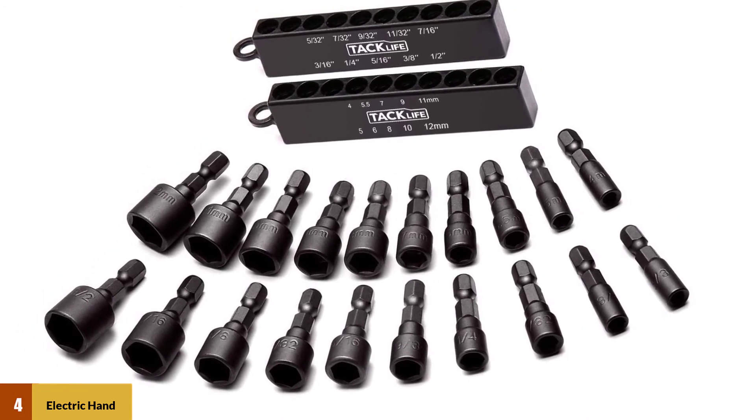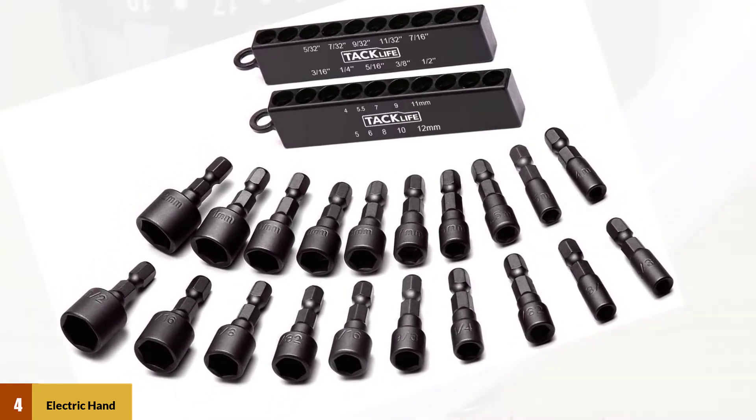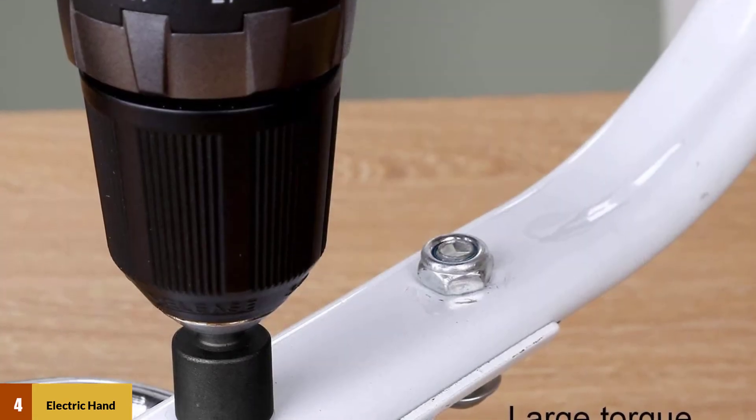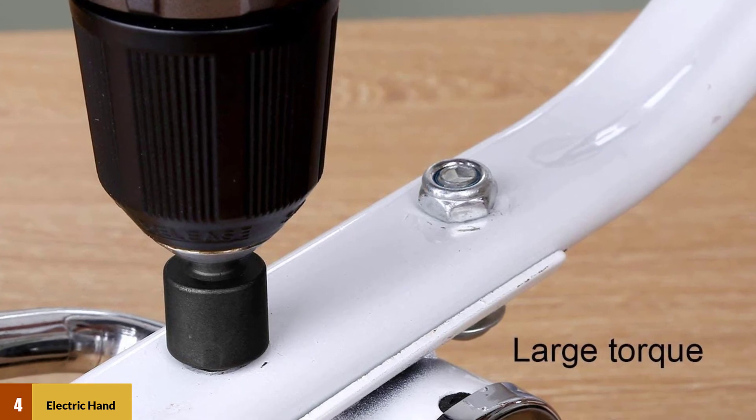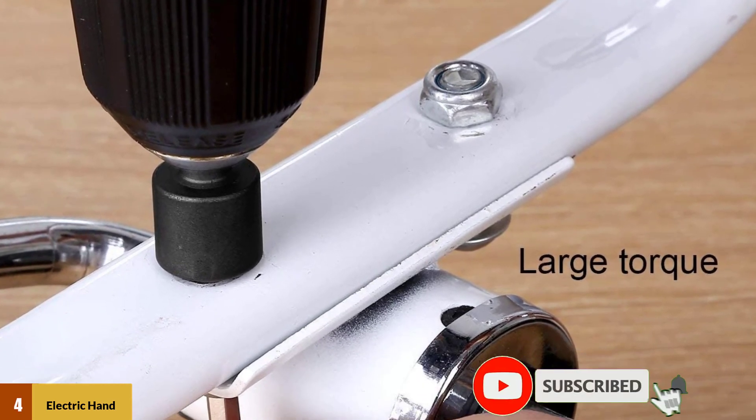These are very suitable for any electric drill, screwdriver, impact drill, 3D printer, small residential projects, and mechanical maintenance. The nut driver bit set comes with 20 pieces for broader applications.